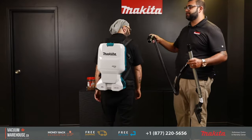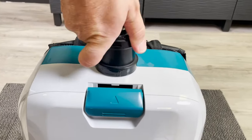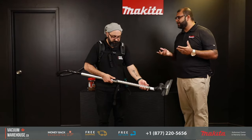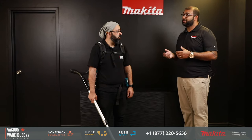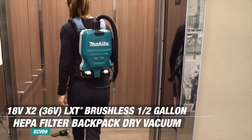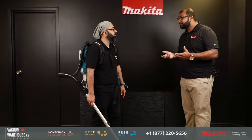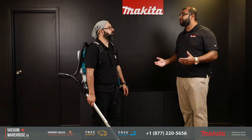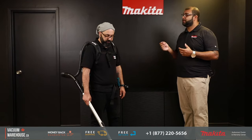First and foremost, let's talk about the backpack vac itself. Backpack vacuums in general have always been corded — there are very few cordless ones on the market. Chances are if you're buying a backpack vacuum, you have a few applications in mind. One is going to be for stairs. There are no plugs to be found on the stairs, and when you're vacuuming stairs, do you want to trip over a cord? That's why it makes sense to go cordless.